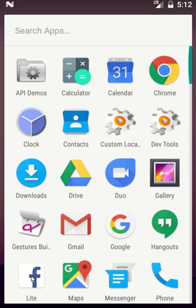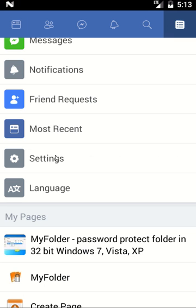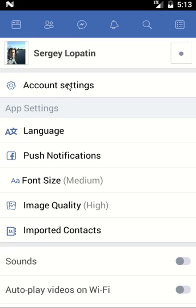First of all, open up your Facebook. Then click on the settings button at the top right corner. Navigate to Settings, then Account Settings.